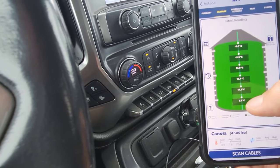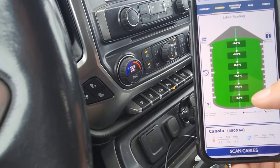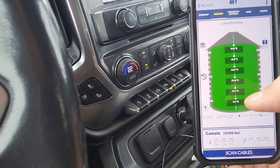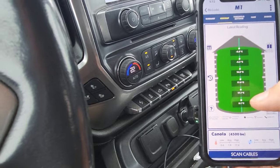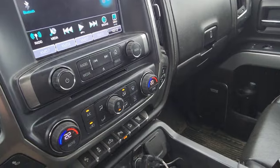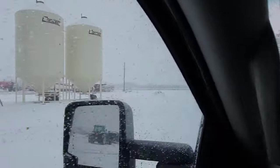That last sensor is really close to the side of the bin because I had to put a 24-foot cable in a 20-foot bin, so I had to zig and zag. All right, now we're at the farm and all of the grain bins here have temperature cables.